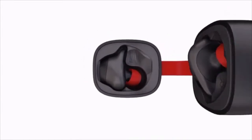Get H-Groove earbuds and experience a world of music like you never have before.